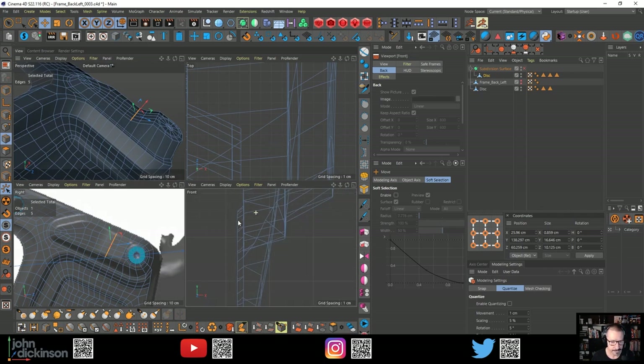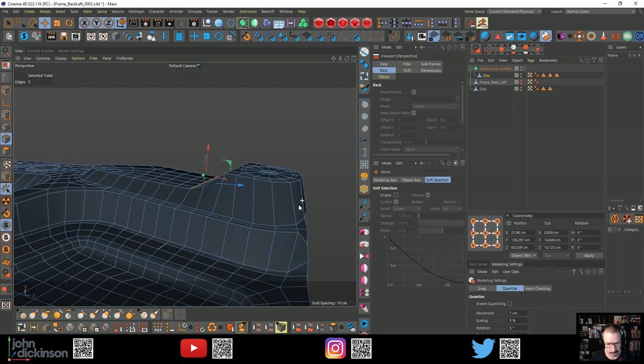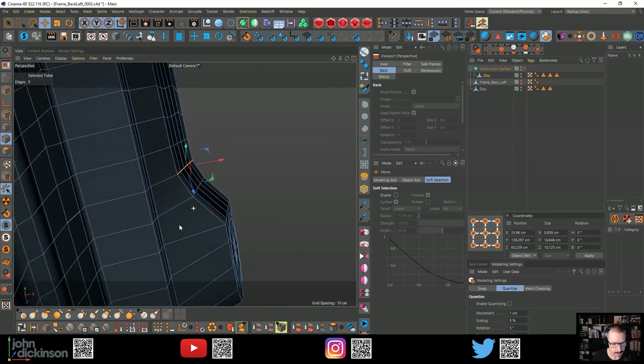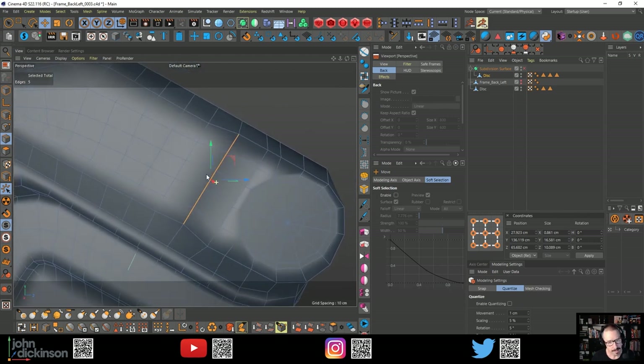That looks fairly similar. Maybe view it from the top - probably not going to give me a good enough view now it's at an angle. Interesting that's not flat there as well. Looks pretty flat to me though. I think it's just the angle I have the object. Let's see it from here. Maybe if I just bring this back into here.